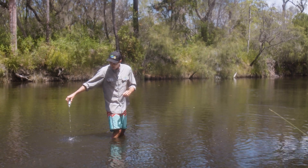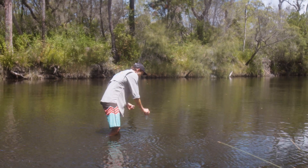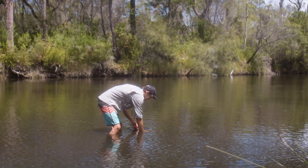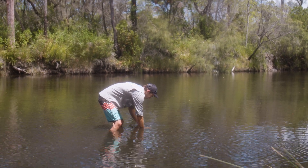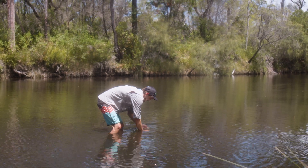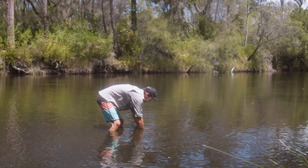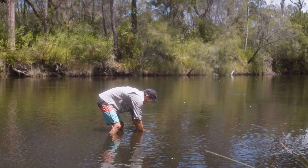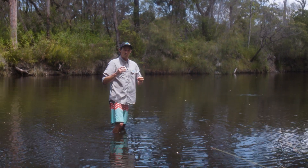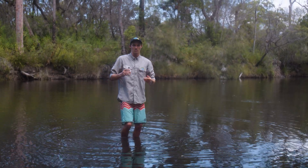Once you've done that we can take our final sample. For this you want to invert the jar, take it down to about 20 centimetres, turn the jar sideways, let all that air escape. Just make sure you tap the sides to make sure there are no air bubbles left at all. Then take the cap of the sample jar and screw that on underwater. Bring it up to the top, check you've got no air bubbles and you're good to go. We still don't want to leave it sitting around for too long before we actually do the test.